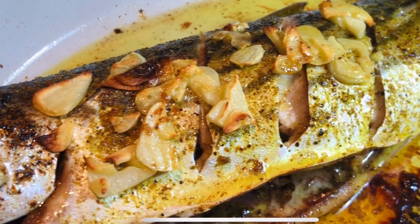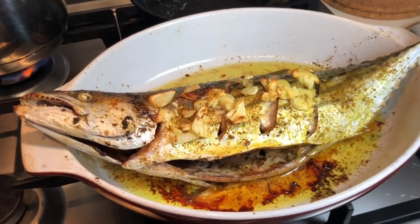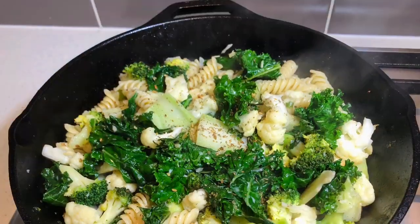There you have it, the beautiful oven baked bonito. You can have it with any of your favorite side dish. I'm having mine with a lot of greens.